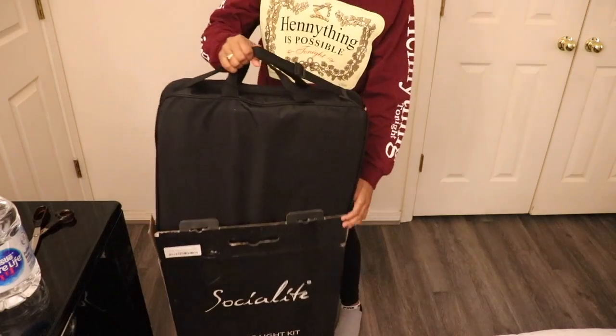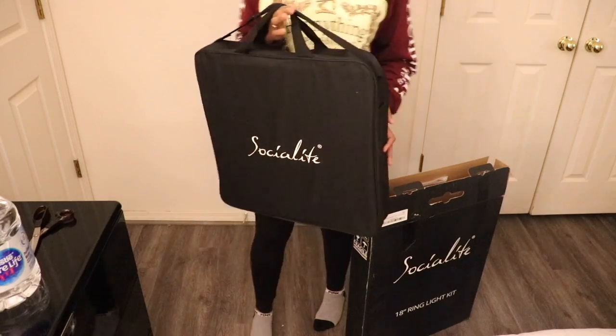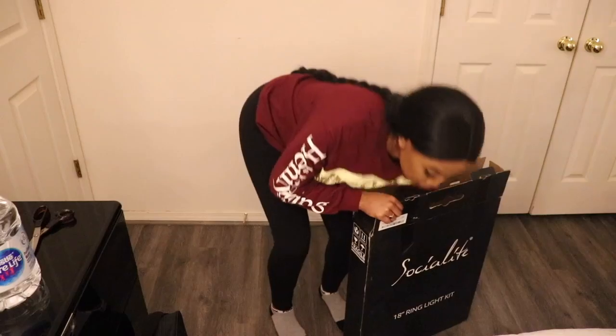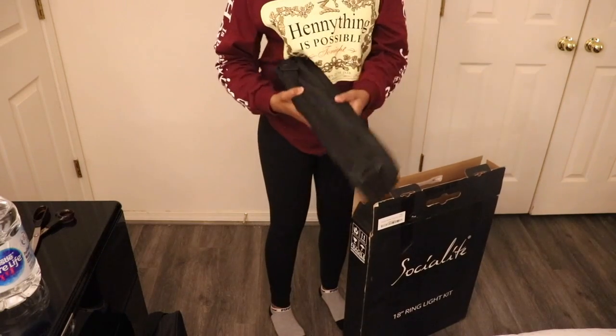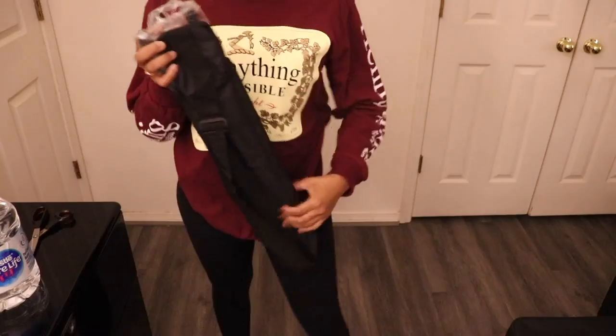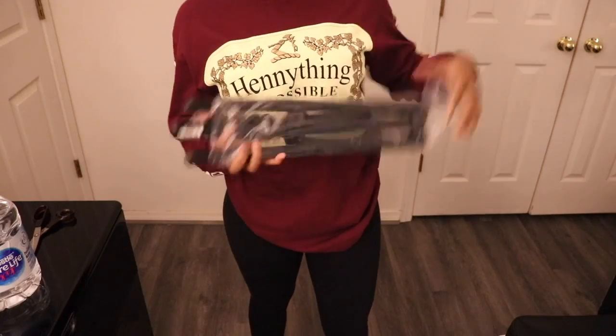The first thing we're going to do is pull this bag out with the light in it, and we're going to try to act like we're the commercial — swingy swingy swingy-roo. As you guys probably know, it does come with a tripod. Obviously to put it together you need the tripod and the ring light, and we're going to take this out the bag and set it up.